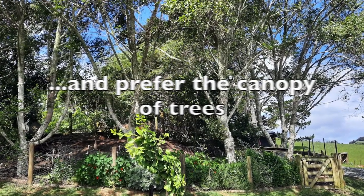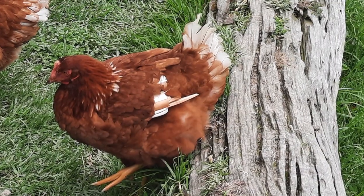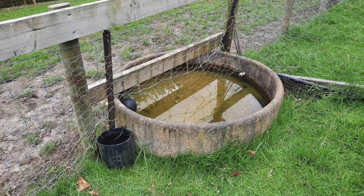So unlike the orchard and woodland setups, these chooks do all have their wings clipped because they try to leave the area otherwise. Okay, a quick mention here of the water source - troughs are fine.